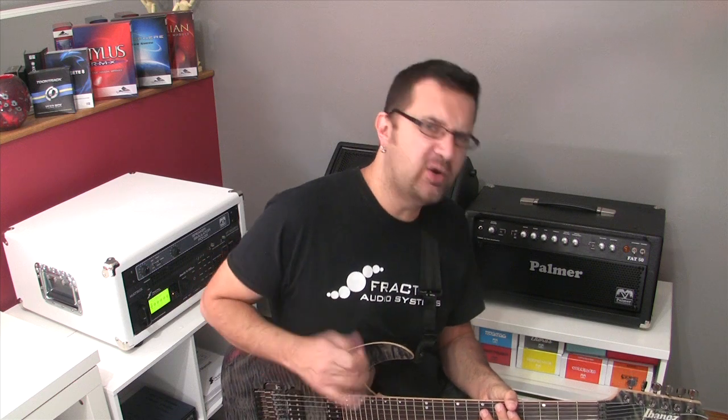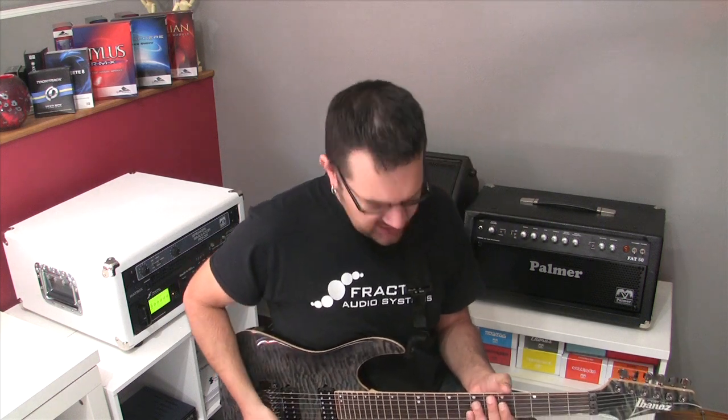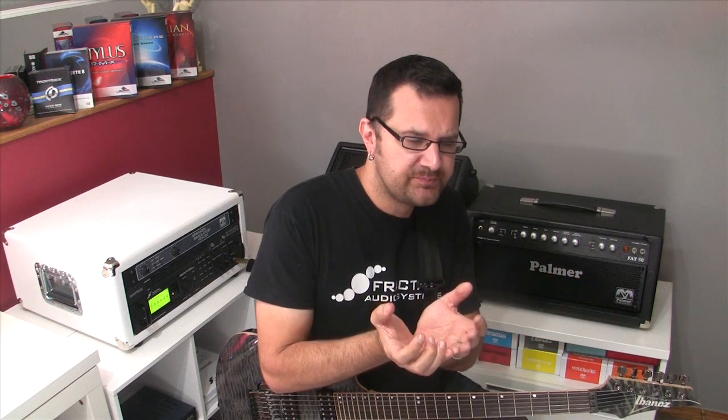Because we're not using any open strings, you can move that shape around starting on any frets in order to change the keys. But before we do that, let's analyze and see what's happening so that we can recycle this lick in other shapes and in different musical keys.